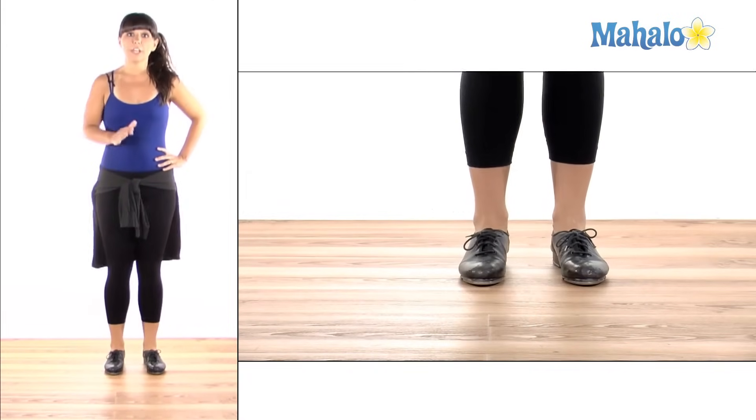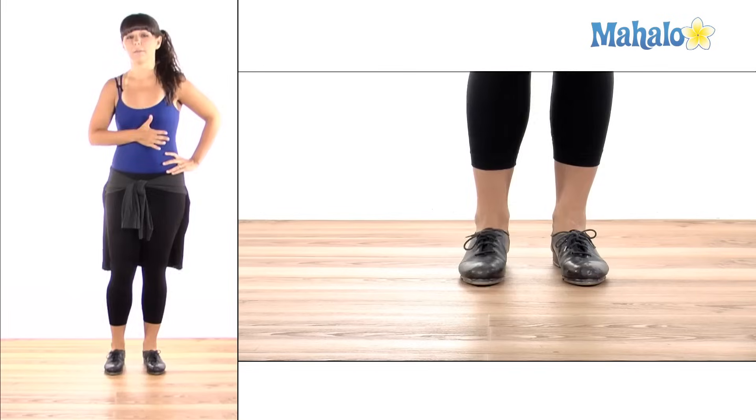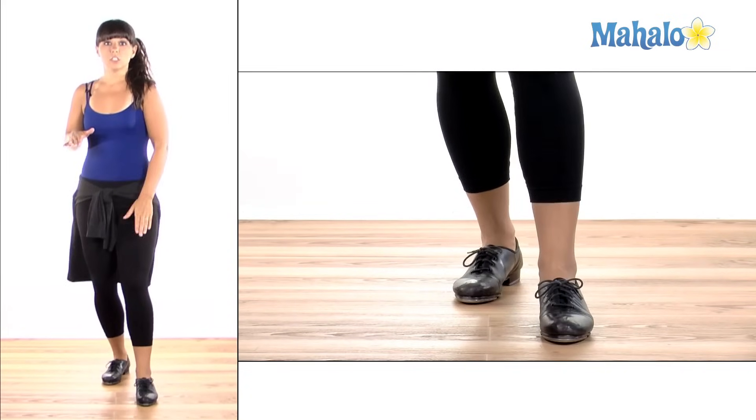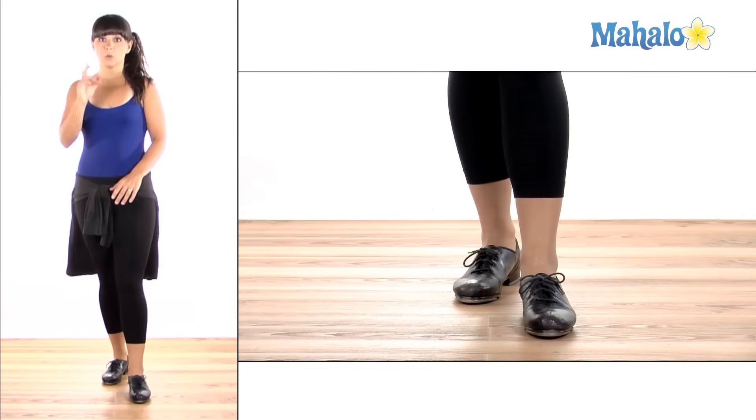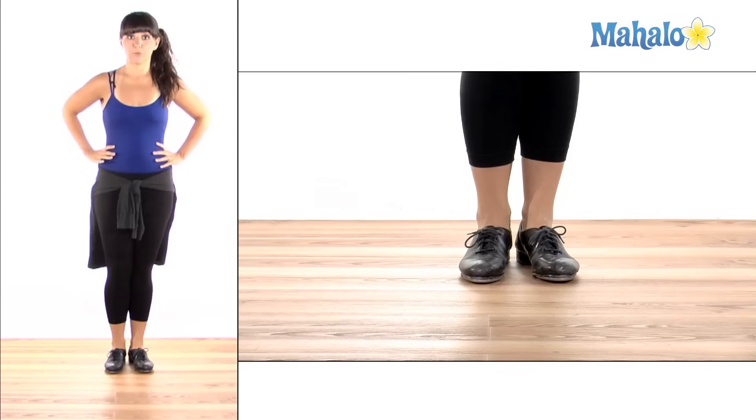Now when we want to go from the right leg to the left leg and back and forth, like you typically do with a time step, the ball change also counts as our stomp. So it kind of combines two moves into one. Let me show you how to go from one to the other.